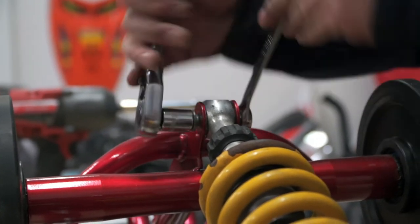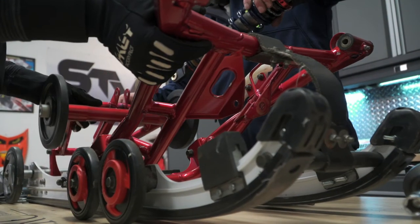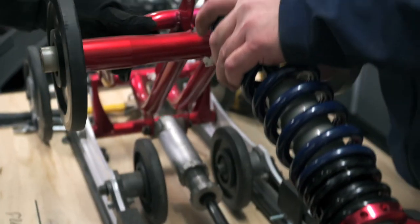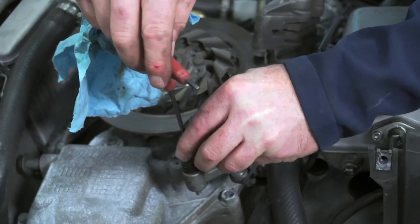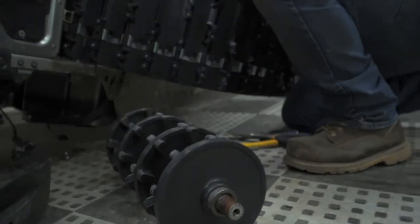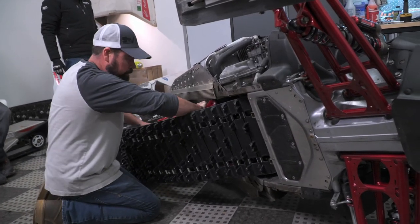I didn't quite like the suspension — I found it a little heavier and it wasn't as good on Sunday afternoon in the rough stuff. I decided to choose the Elka suspension to upgrade the Apex because I've seen the ads and it looks like quality. I researched it, and they're relatively new in the snowmobile industry, and I want to try something that's new and something that's quality. I think it's going to make a big difference having the adjustability to my riding style and riding conditions.